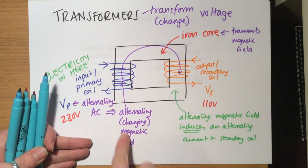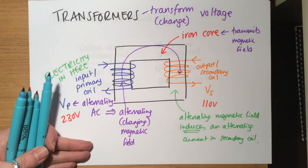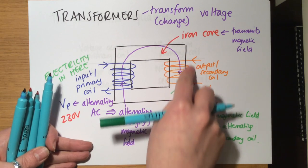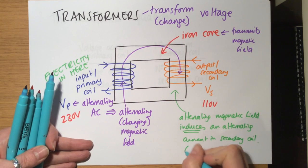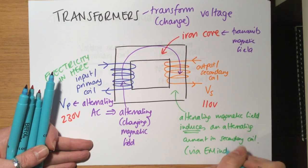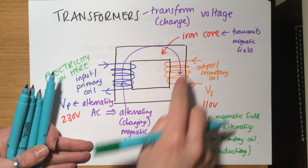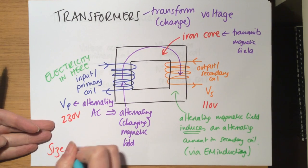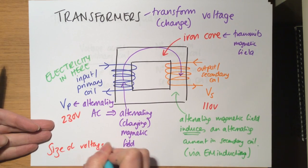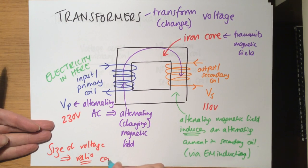The iron core moves the magnetic field around and transfers it over to the secondary side. The changing, moving magnetic field — because we've got a coil of wire — produces a current via electromagnetic induction, creating another current and another voltage in the secondary coil. The size of the voltage produced on the secondary side compared to the primary side depends on the ratio of coils.